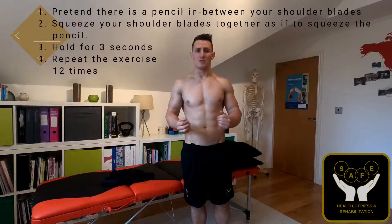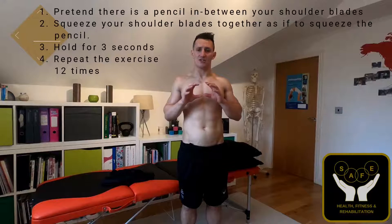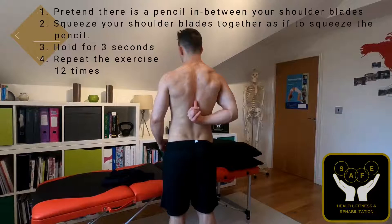To do the scapula kiss, if I turn around you'll be able to see the motion. Basically, I'm going to be pulling my shoulder blades back together. By pulling them back together, that's going to contract the rhomboids and the lower trapezius muscles, which help to stabilise the shoulder into this extended position and externally rotate the shoulders. Pretend there's a pencil in between your shoulder blades, nice and gently pull backwards — and as you can see, there's the muscle activation going through here.